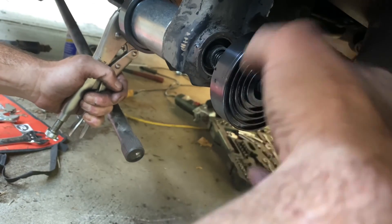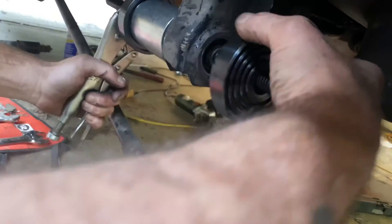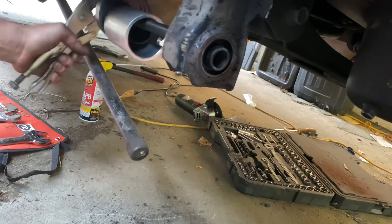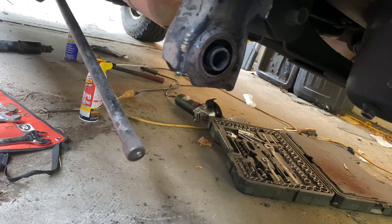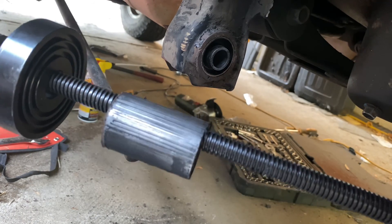New bushing is in! Look at that — all the way in. That is how you do that.